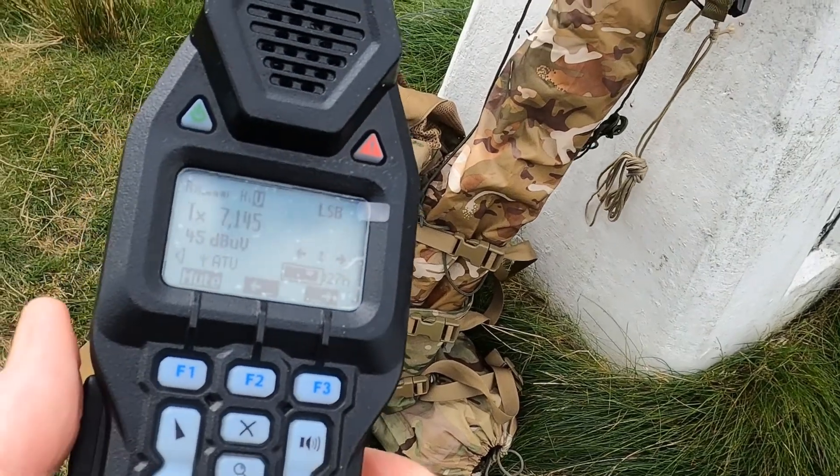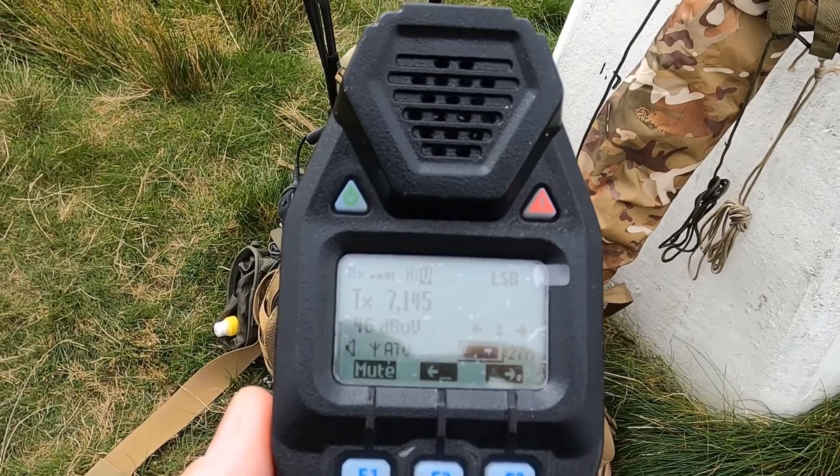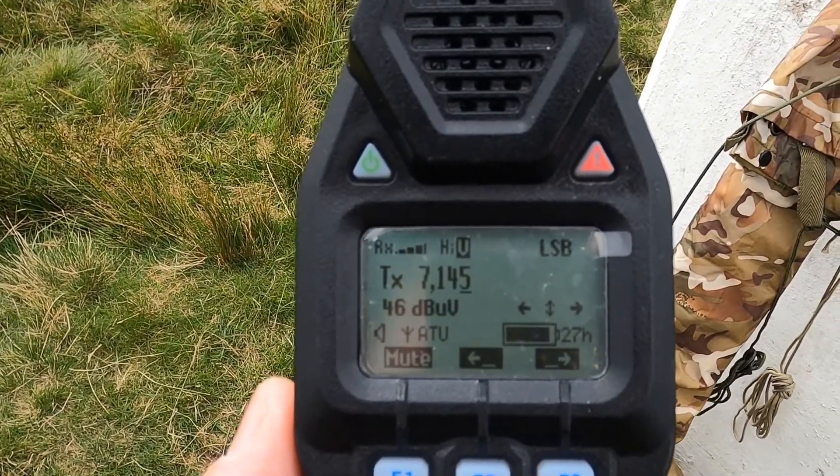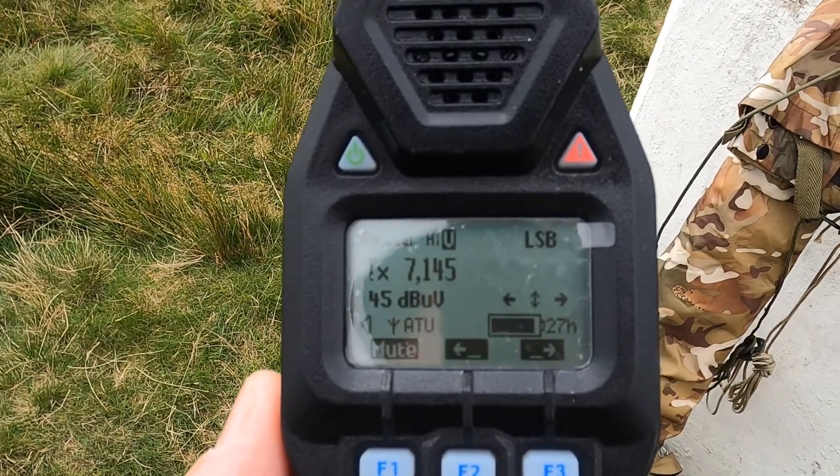Thank you for watching. John, not too far away actually. I'm on the Woodhead Pass, if you know it, between Barnsley and Manchester.